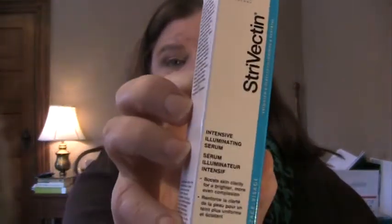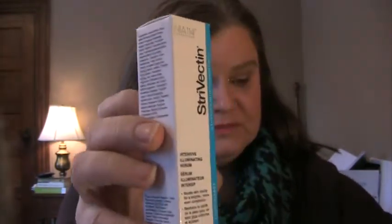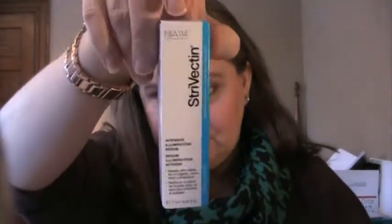Next thing in the box is the Intensive Illuminating Serum from Strivectin. I think Strivectin is a great brand personally. Let me get out my trusty book — and does it not have it? It doesn't have it in there. Okay, so we've got the Zoya, we've got the hair, the skin, the face, the eyes — this is not in the book, so this must be an extra.